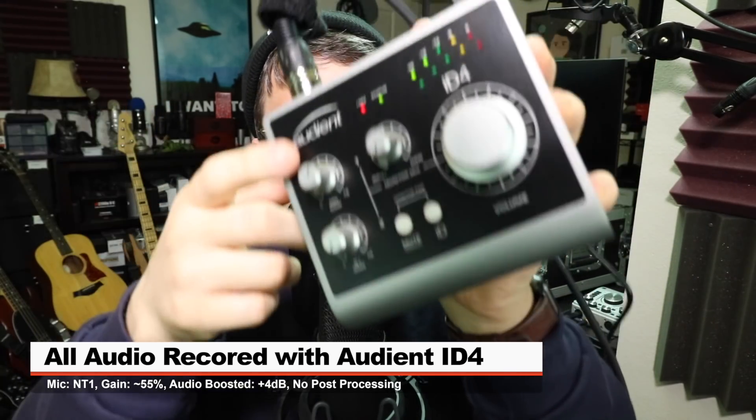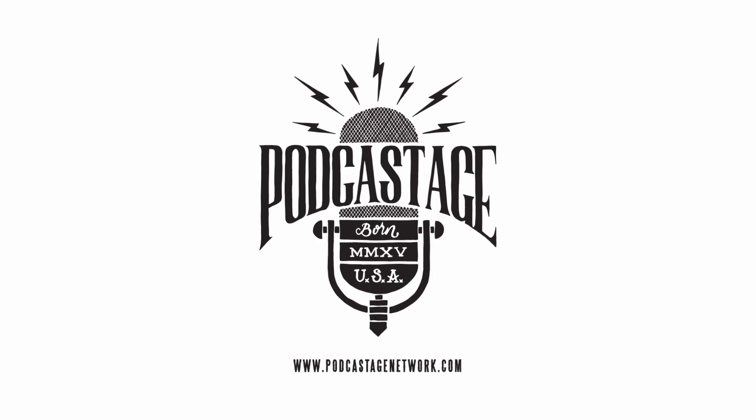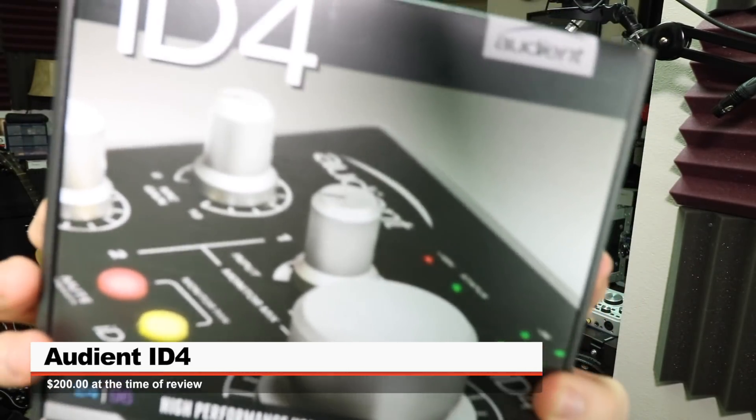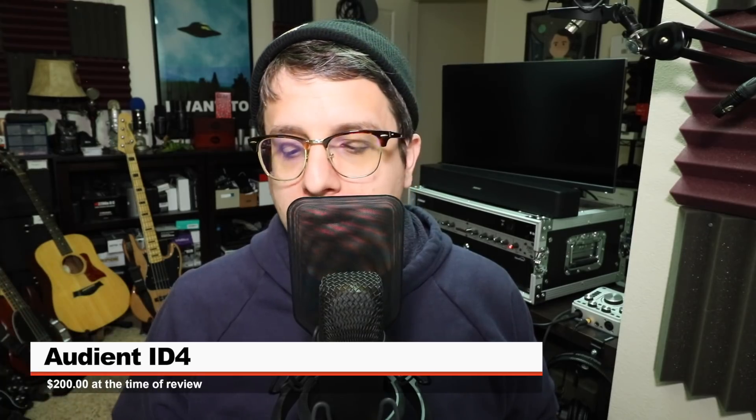Greetings Earthlings, I'm back with another interface review. Today we're looking at the Audient iD4 High Performance USB Audio Interface. If you want to pick this up, it will set you back around $200 on Amazon.